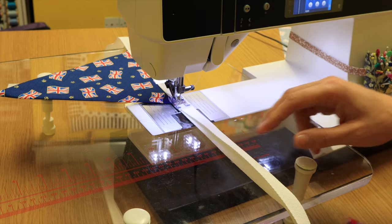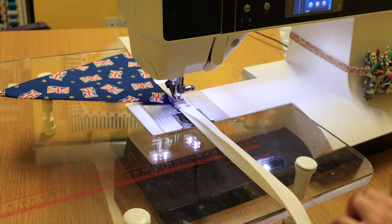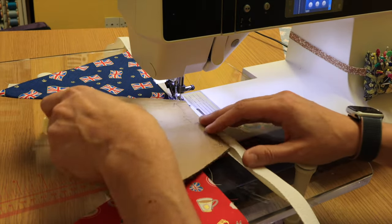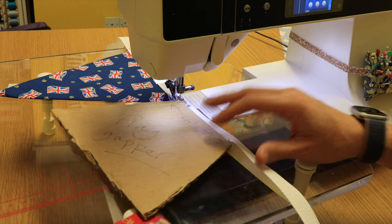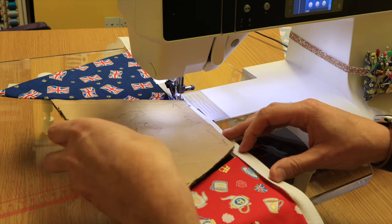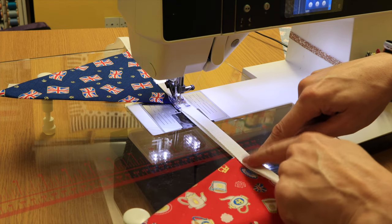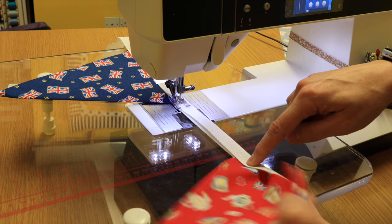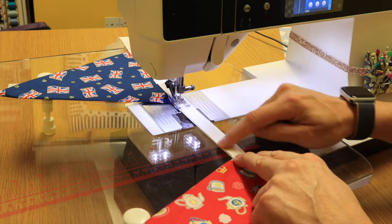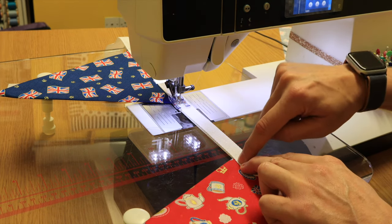Before you go for your next flag you need to decide how far apart you want each flag. I like a four inch gap so I've made a little template so I know where my next flag is going to go. All I'm going to do is fold in half and clamp that in place and sew down, just stopping with the needle down once it's in the next flag.